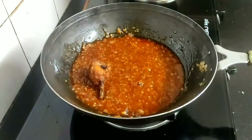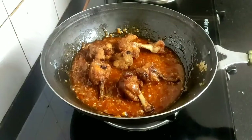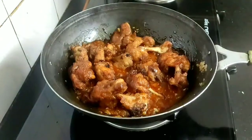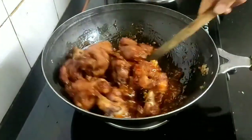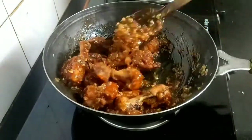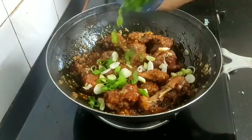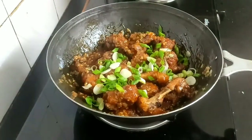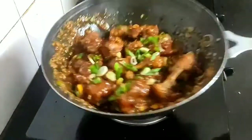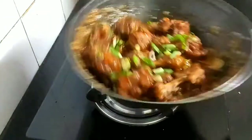When the sauce slightly thickens, add the fried chicken lollipops into the sauce and coat the lollipops well. Finally add the white and green parts of the spring onions and give a good toss so that the sauce coats well with all the chicken lollipops.